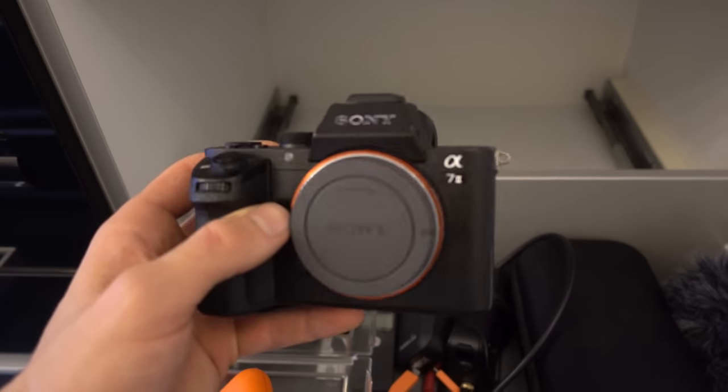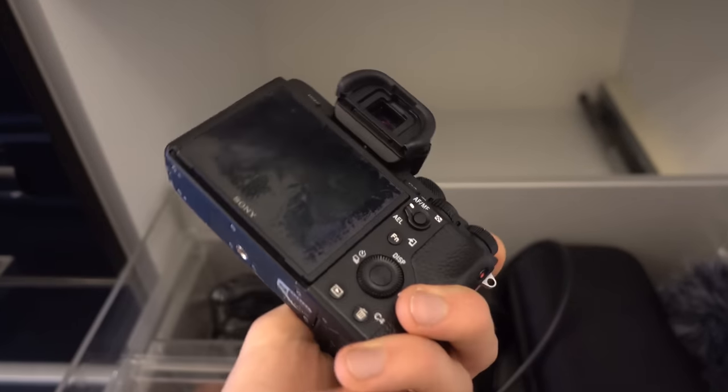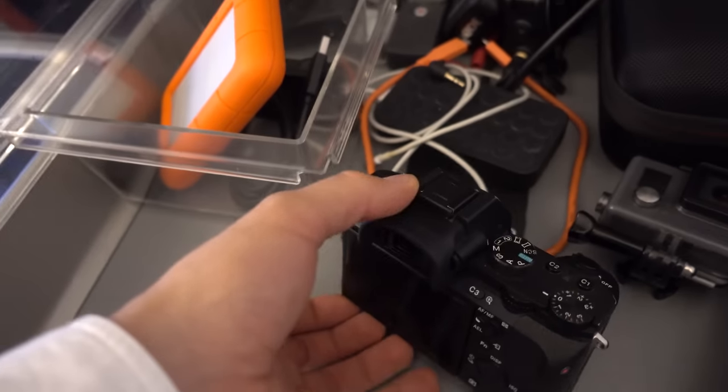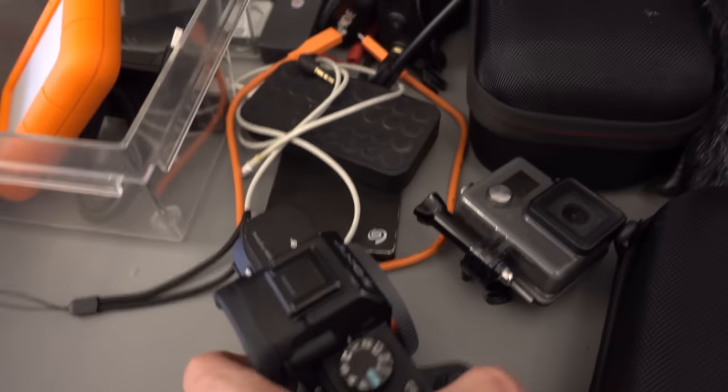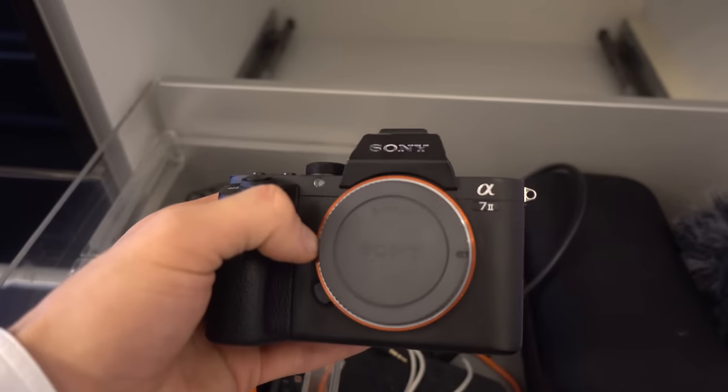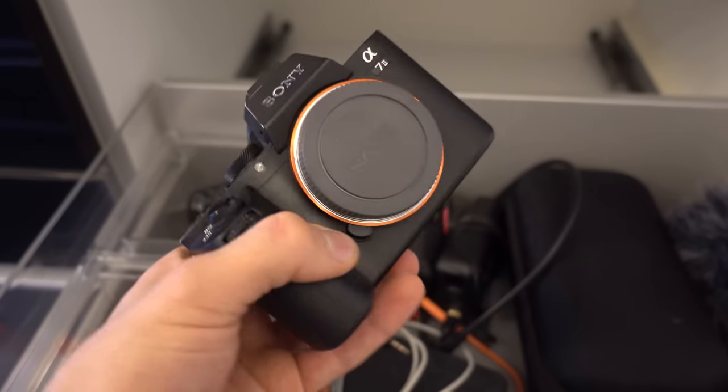This is the Sony a7 mark ii. I used this for roughly a year and a half. It's kind of beat up in some places — the screen is scratched and whatnot. This is what I used for about a year and a half to create most of my content.